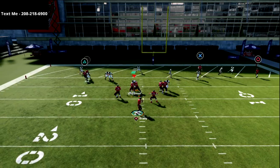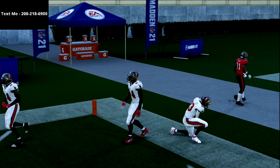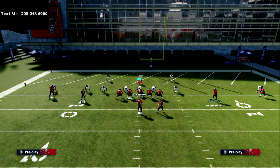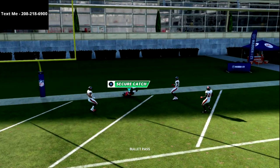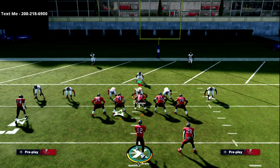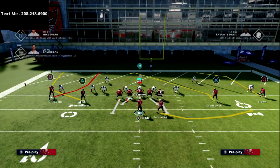To the wide side of the field, the outside third play works better — I find curls are really good to the short side but not as good to the wide side. What that allows me to do is run a post-slant concept to the wide side. If they're in cover three, I've got a back-of-the-end-zone concept that drags across the formation. I absolutely love this play.